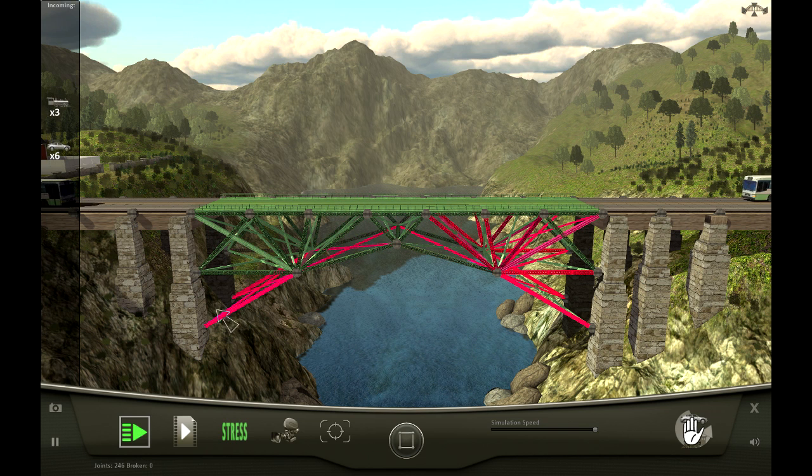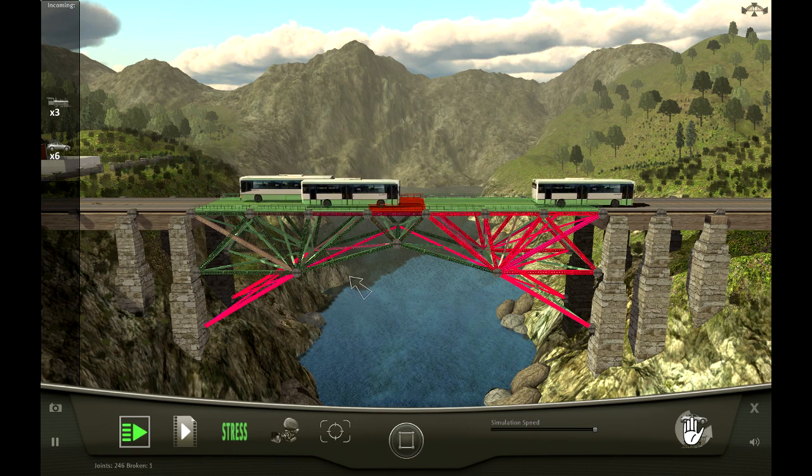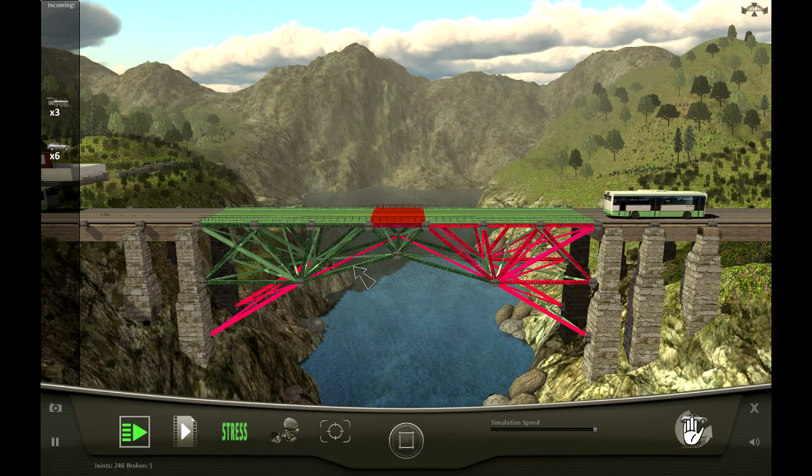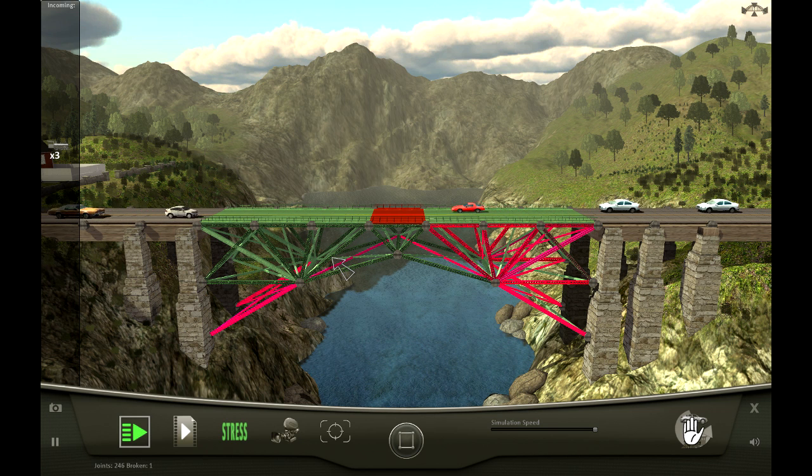Hopefully this will pass - we do have some steel in there. You can see where I'm pointing: the steel beams create a nice anchor point on either side, so hopefully that will help. But I reckon when we get to the trains this is going to fail. Anyway, this is going to be the last test for this episode - whether we pass or not, I don't have the time to continue playing really.